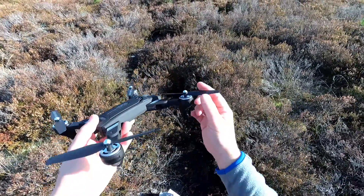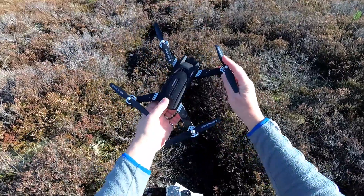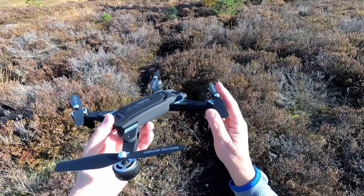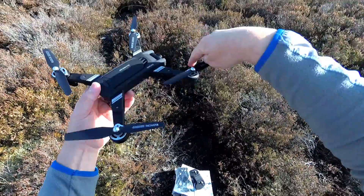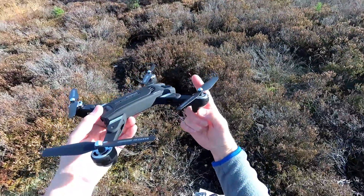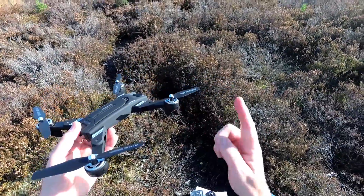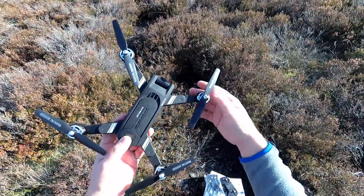The other thing with a brushed motor is, if you catch a prop, it'll invariably just stop and the drone will drop out of the sky. With a brushless motor, it will just keep ripping into whatever. On brushed motors you can invariably put your finger in — I've done it on other reviews — it will stop. If you do that with a brushless motor, it will just keep going; it has no way of telling.